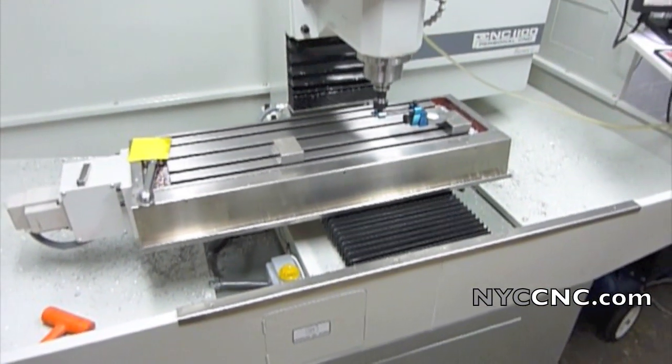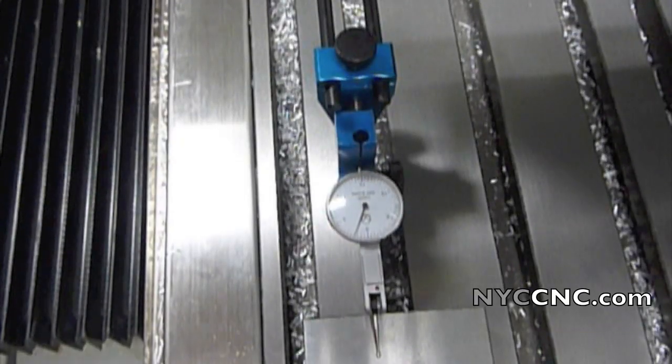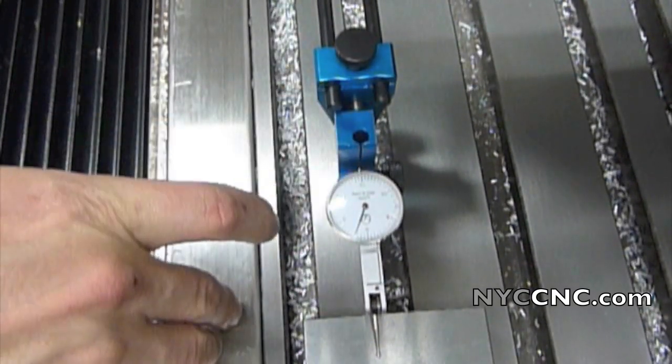What I cannot believe — I need to switch over to the tripod to show you — is the result. I've got the camera on the tripod aimed at the dial test indicator.